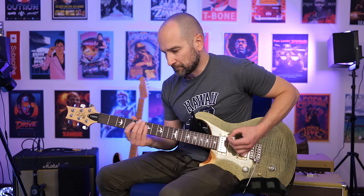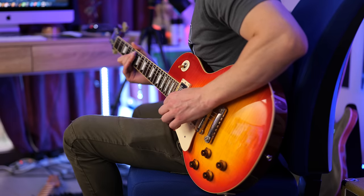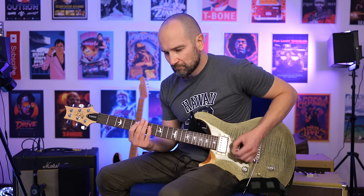Let's cover some of the important specifications. This is a full tube or valve amplifier. We get three ECC83s in the preamp section and two EL34 power tubes. This is a classic combination found in a lot of Marshall amplifiers.